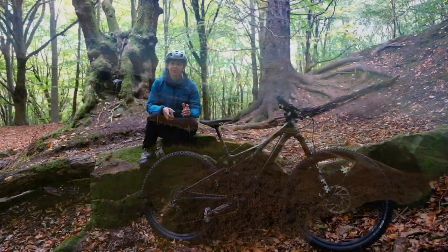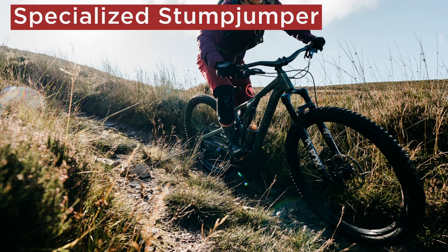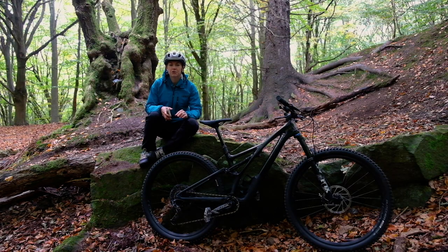The Stumpjumper is a Specialized trail bike, and most of you will remember that last year this bike came in two versions and in two wheel sizes, meaning you could get a 150mm bike with 650b or 29er wheels, or a short travel ST version with 120mm travel and either size wheels. Specialized are decreasing the options for this year though, giving the Stumpy 130mm travel and only 29er wheels. This sets it apart from both the short travel Epic Evo and the Stumpjumper Evo, which has 150mm travel.